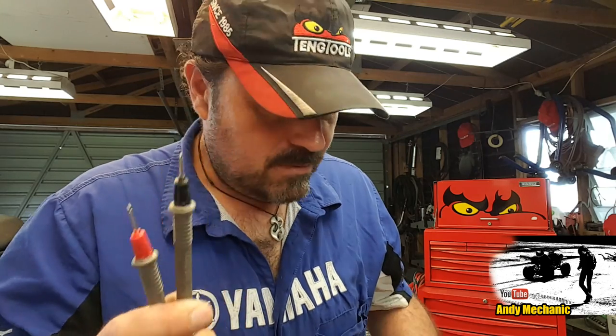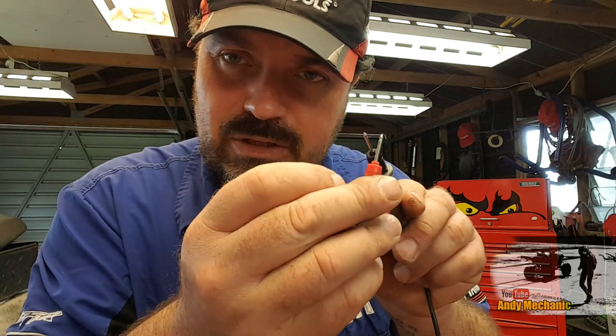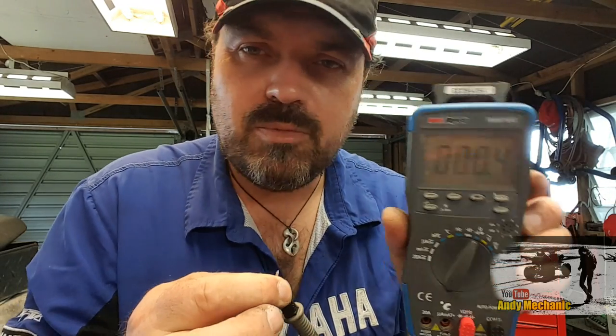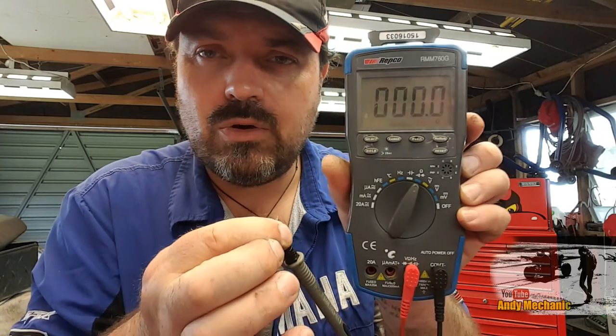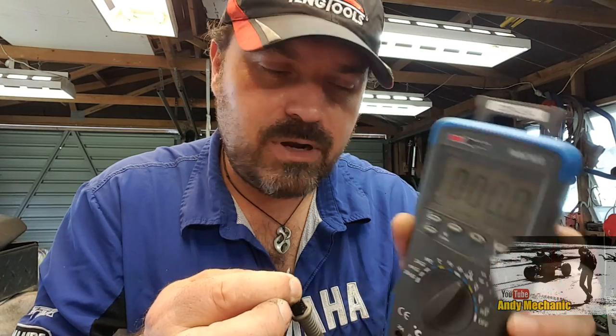With the two probes on your meter, the first thing you have to do before you do this test is check your meter's internal resistance. So we'll just connect those two probes together and hold them together like that. And on the meter we'll see what it says — zero. Okay, that's cool. This is a pretty good meter, so we don't need to worry about deducting any internal resistance from our reading.